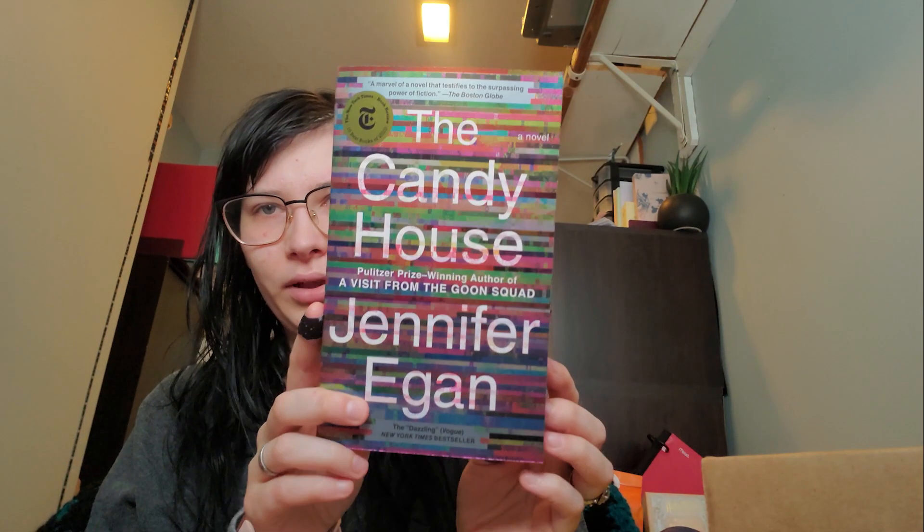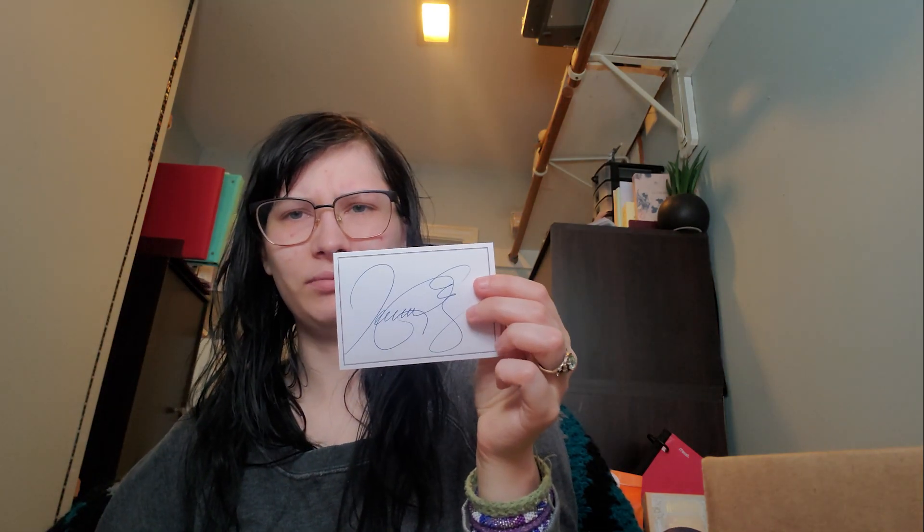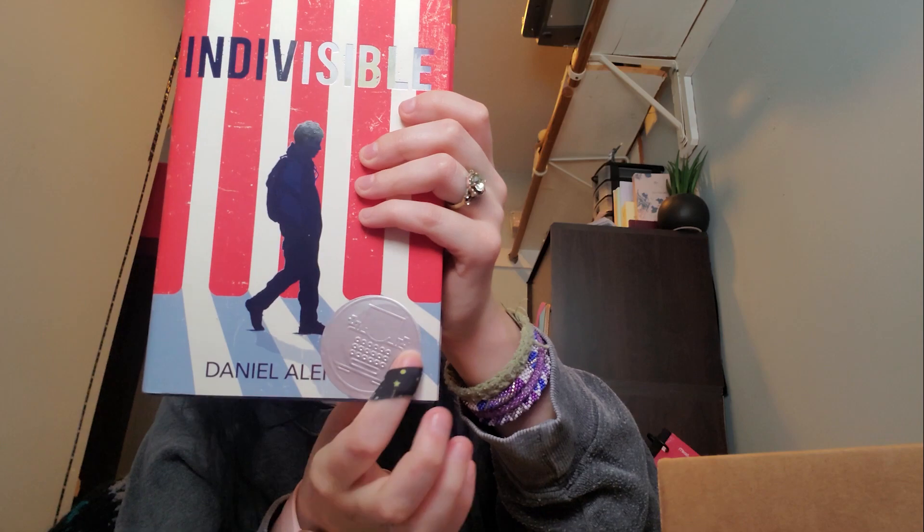The cover is really pretty — I'm really excited to put this on my shelf, it looks really nice. I think this is one I actually want to read. There's also a little book plate, a signed card to put in it. And then we actually have another book here with a Scribbler dot on it.